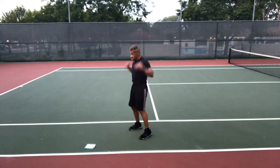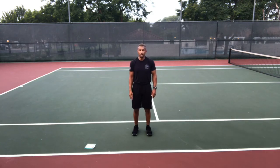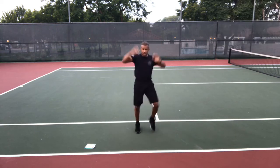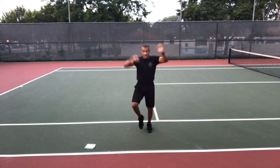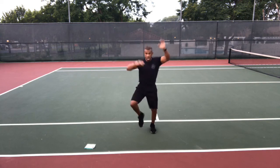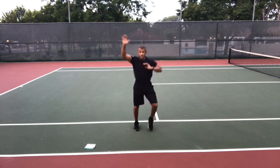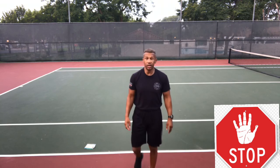Stop. High knee climbers — get ready, lift those knees. Go! Lift those knees, raise those arms, just like Spider-Man climbing up the side of a building — but you've got to go fast because King Kong is right under you climbing up after you. Go as fast as you can — stop.